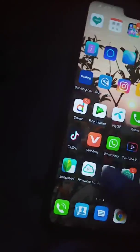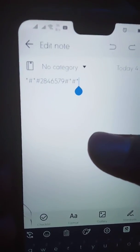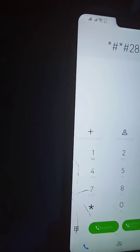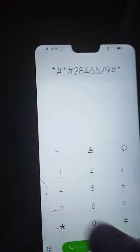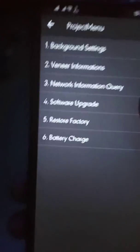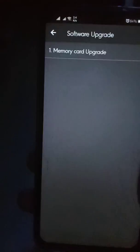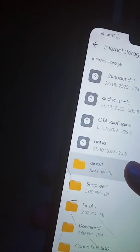Now go to your dialer and dial this code: *#*#2846579*#*#. Then click on Software Update from Memory Card.